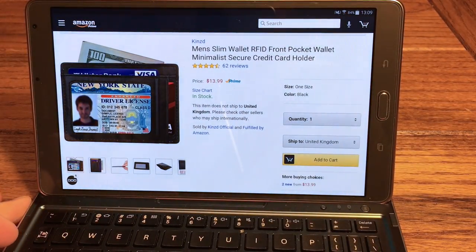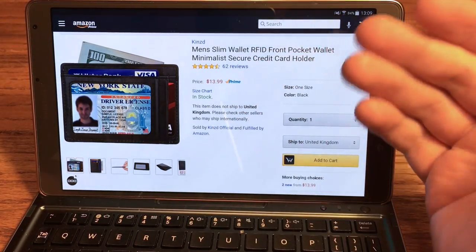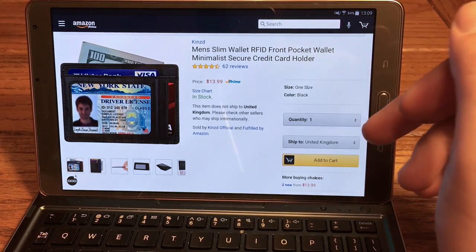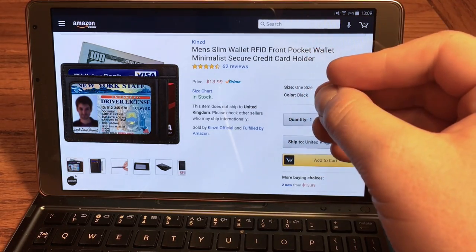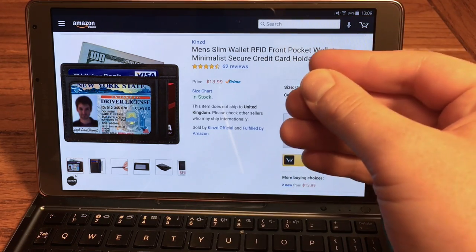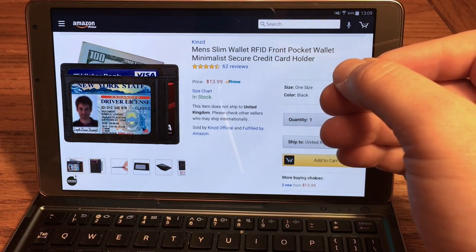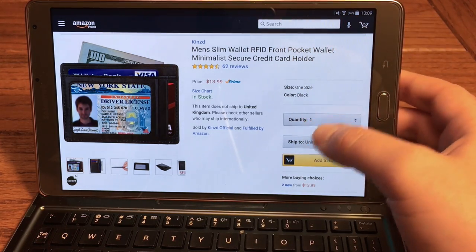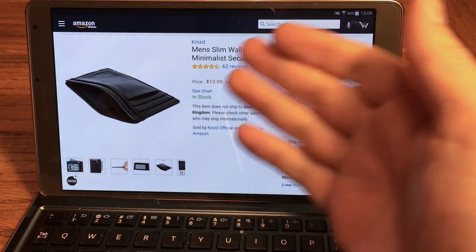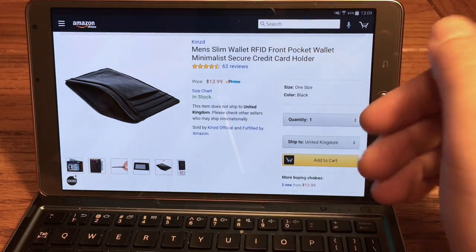This one is available from Amazon, just like their other wallet that we just checked out. This one is $14, identical to the other one, available through Prime from Kinst. So this one is a true front pocket wallet in that it does appear to be ultra-slim, and to get there you do sacrifice some of the features. You have less card slots, you don't have the money clip or anything like that, but the trade-off is it's a lot slimmer. There's really not much to tell you on the website — it is just a leather wallet.